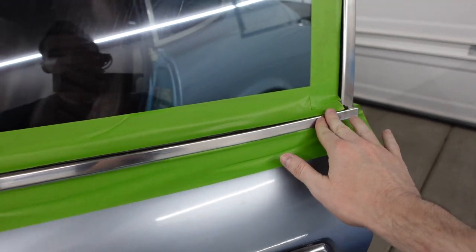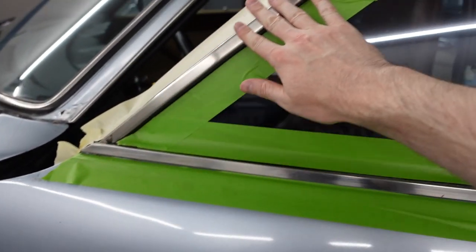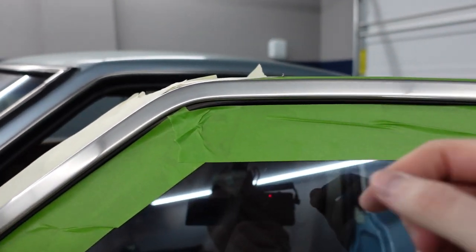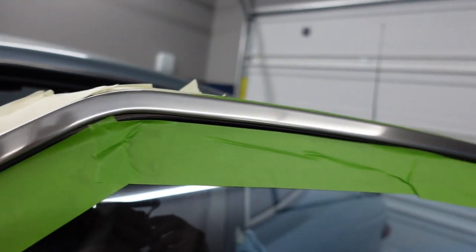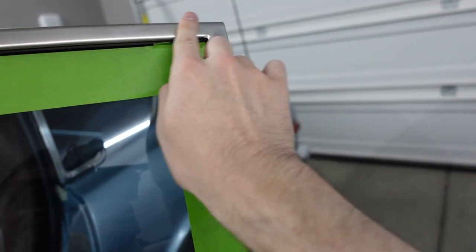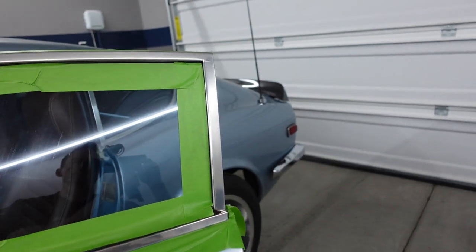Next we're going to do the trim around the window, and I think this one is going to turn out really nice. If you look at it, it's just super dull and scratched up — I don't know if it really comes across on camera, but this stuff is definitely showing its age. I'm excited to do a side-by-side comparison of what these two look like. Let's get to it.